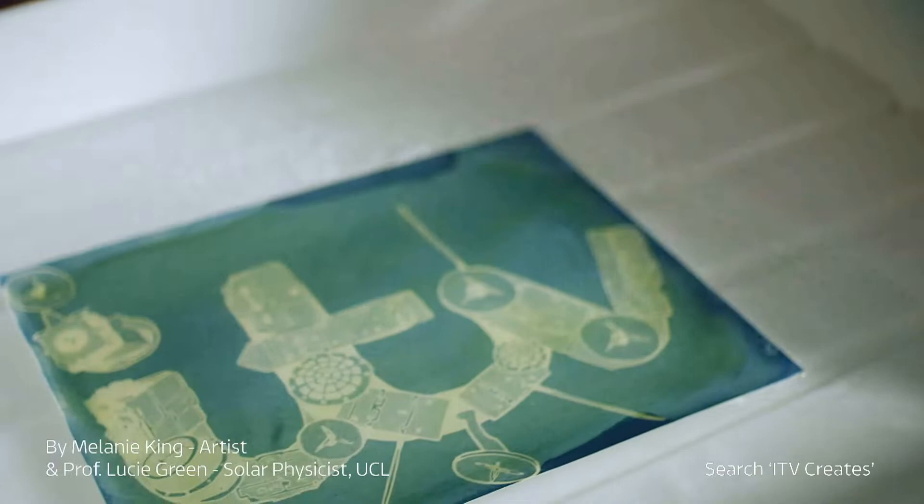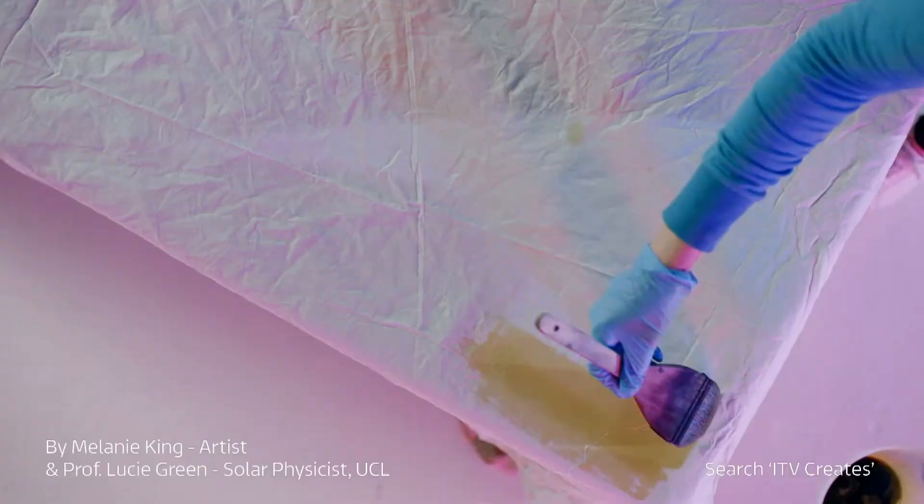We have been making a large cyanotype. Today we've been using two iron-based salts mixed with water that become sensitive to ultraviolet light.